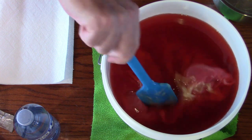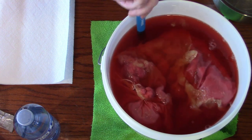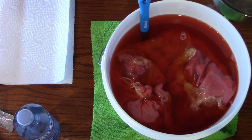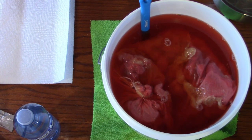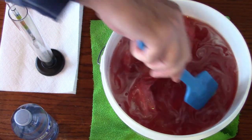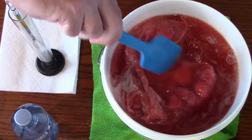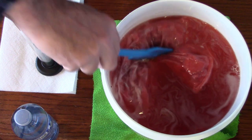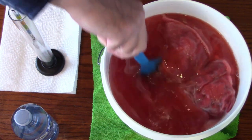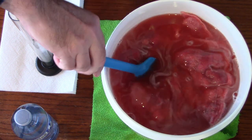It will be a bit messy to stir with everything sticking to the bag. I got all the honey stirred into the solution. As you can see it's got a really nice red color, and that's from the pectic enzyme — it's drawn out all the juices and all the color out of the strawberries.